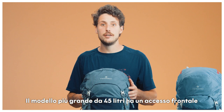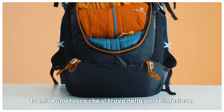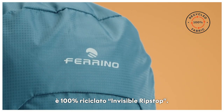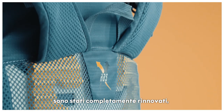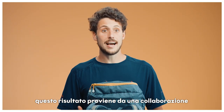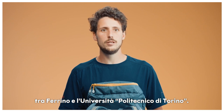The 45 liter version also features a lower access to its main body. As far as material, we went for a 100% recycled invisible ripstop. The back system is completely new to maximize the breathability on the wearer's back, shoulder, and waist belt, and it is the outcome of a close collaboration between Ferrino and the University of Applied Sciences Politecnico of Torino.